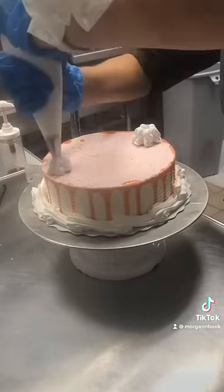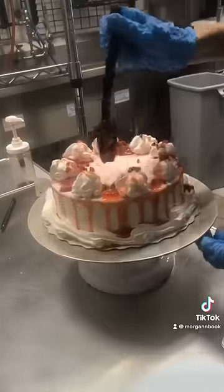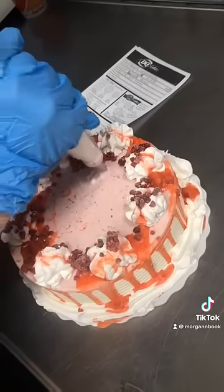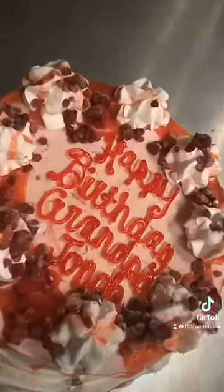Then I added some more strawberry sauce and some frozen raspberries as well. The customer wanted some cursive writing, which I'm not the best at, so I had Mara do it — and that's the finishing look. We put it in some packaging and it was ready to go.